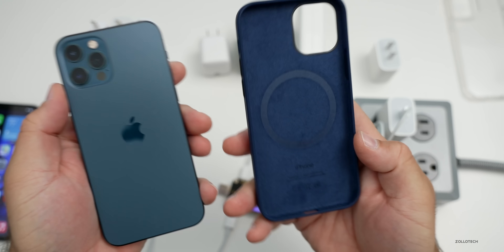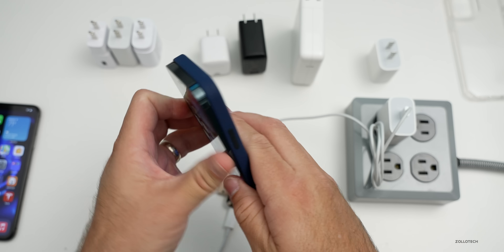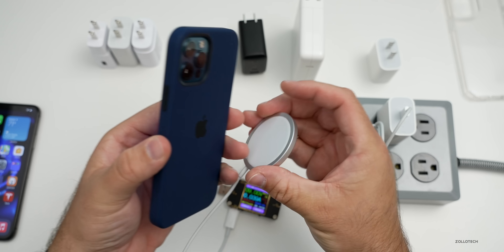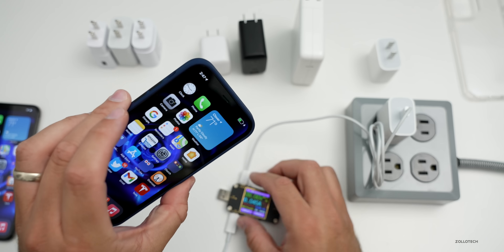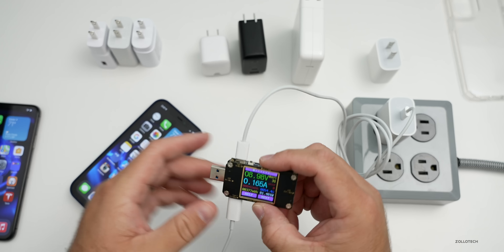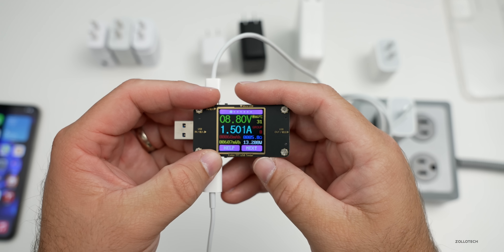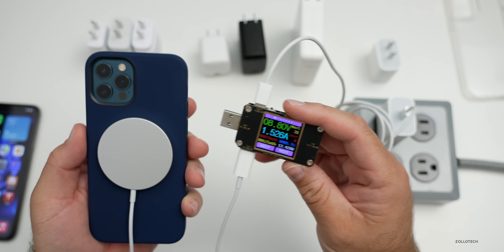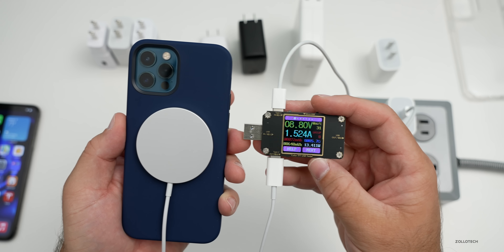Now let's try a MagSafe case — this one is by Case-Mate, I'll link it below. You can see the ring inside for the magnets. We'll put it in place and we hear a sound that the case is connected. We've got our MagSafe adapter on the back, it's charging. The interesting thing with the MagSafe case is I'm getting about 13.5 watts. That may be because it's getting a little bit warm — I can actually feel some heat at the top of the case.